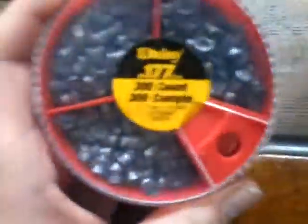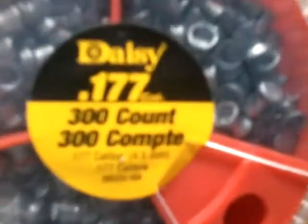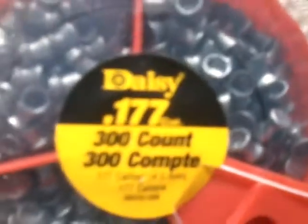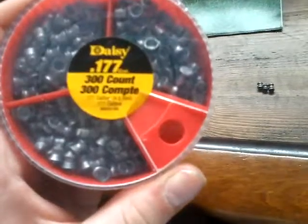Let's get into the ammo. Right here are the 1.177 caliber Daisy pellets. There's 300 — I counted them — and they are four point five millimeters, point one seven seven caliber.